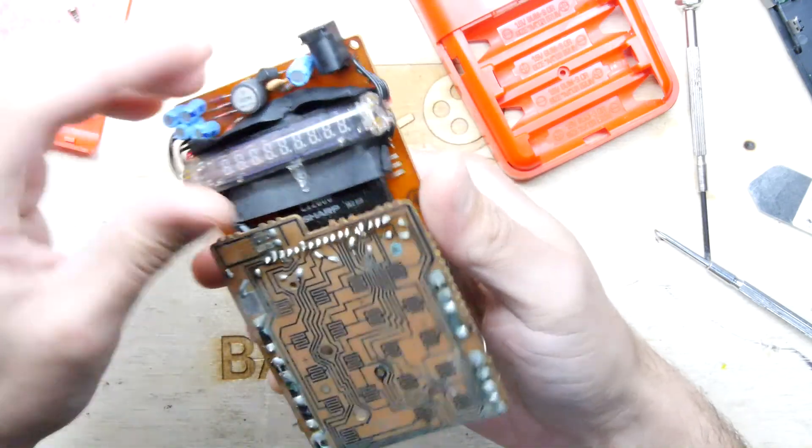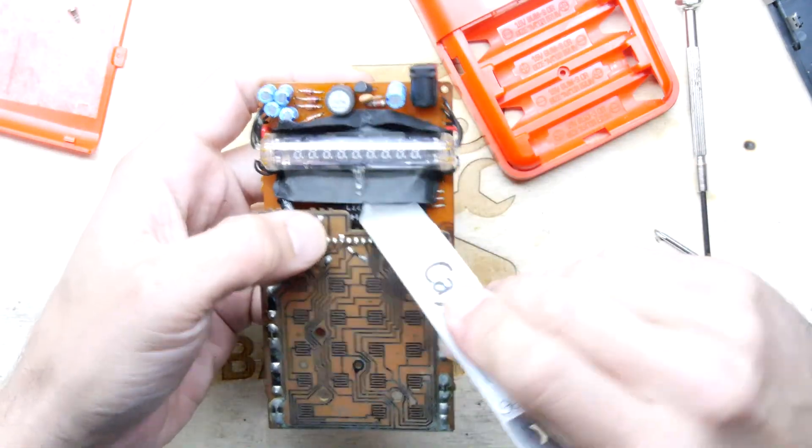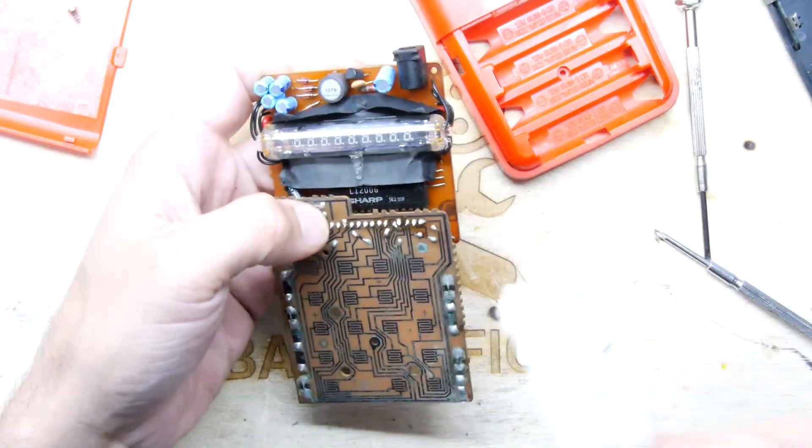So look, it's using this Sharp chip — the Sharp LI-2006.